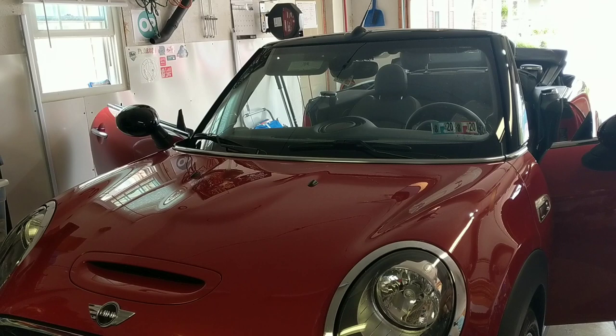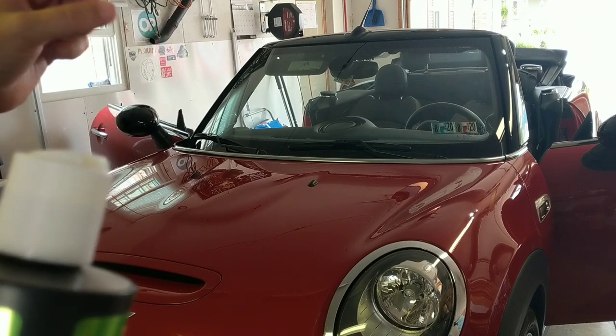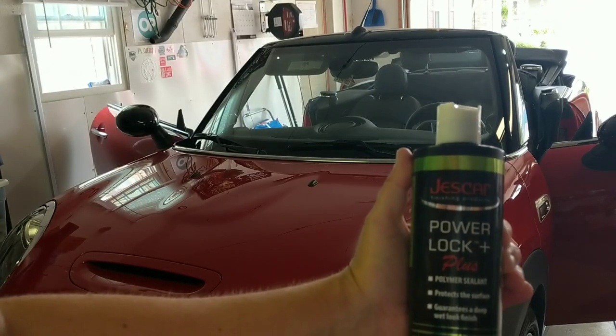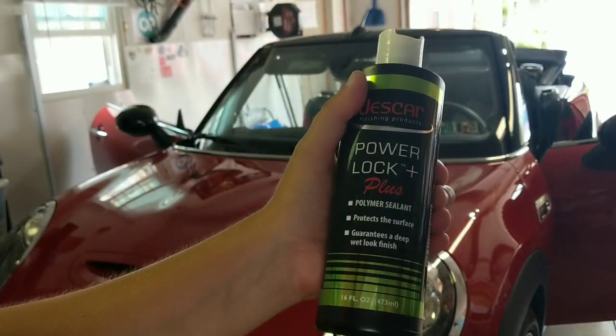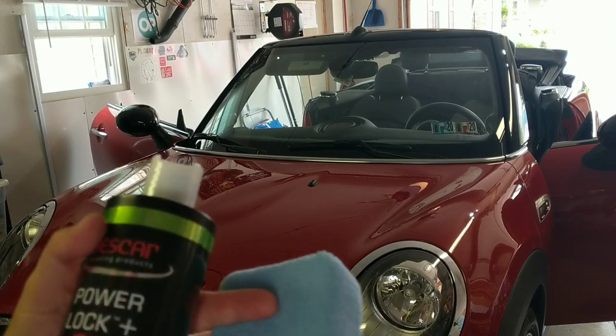I want to share with you guys a fantastic sealant, especially when you've got kind of these reds, blues, blacks, these darker colors. It's just fantastic — it's going to give you a phenomenal glow. Jeskar PowerLock Plus. This is one of the top-rated sealants within the detailing industry. Enthusiasts and pros use it. Everyone loves it.